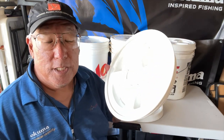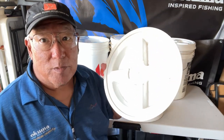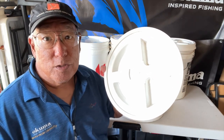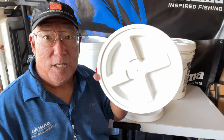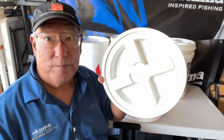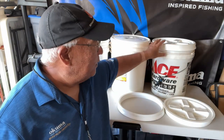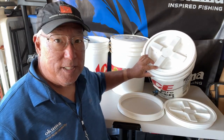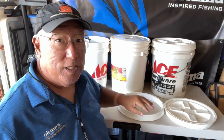You can use it for anything — dog food, bird seed, storage of pet food, personal gear to keep out roaches and ants. It's a great product. When I go fishing, I use it as a seat.